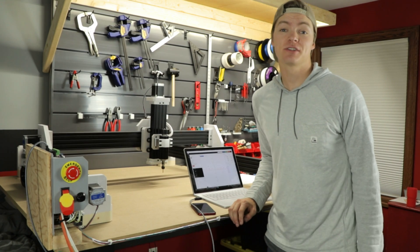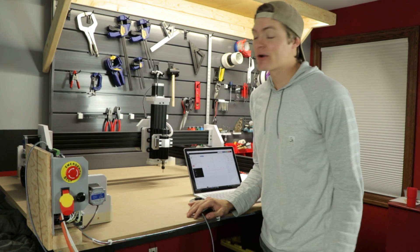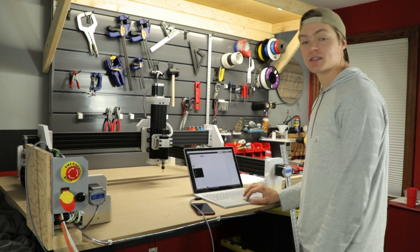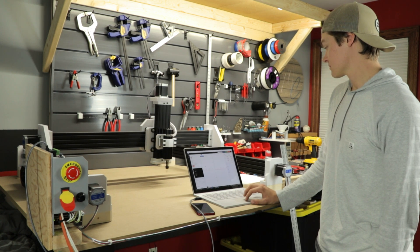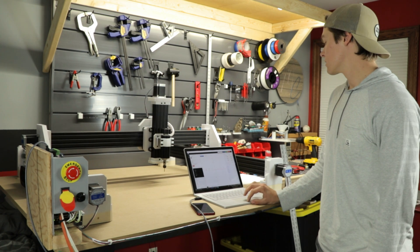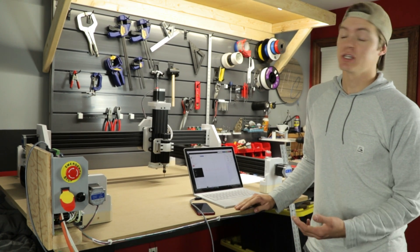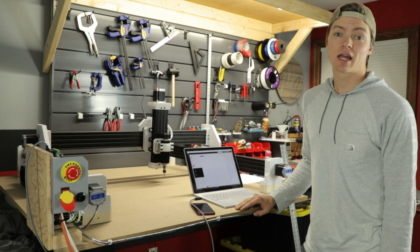Finally, with the mechanical and electrical assembly complete, I just finished uploading Grbl to the Arduino and can now power on the machine. As you can see, I can control the motion of the machine using the jogging controls on CNCJS. From my perspective, there aren't any unreliable points of motion in the machine, and therefore it is now time to see if this 3D printed CNC can actually reliably cut.